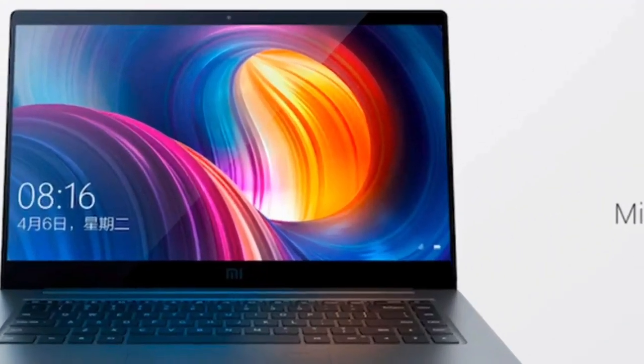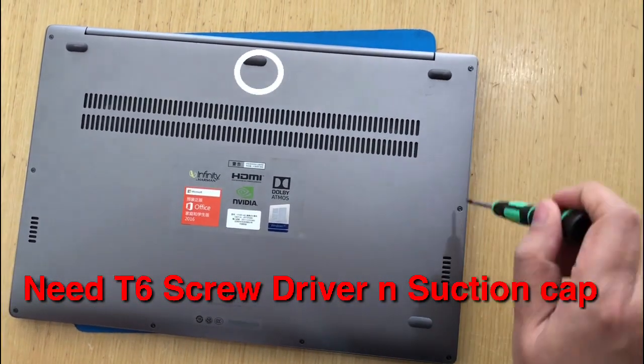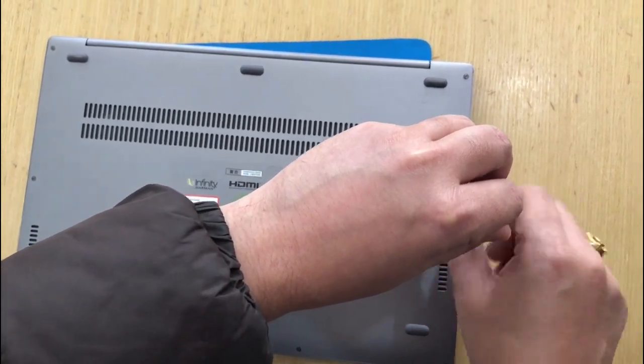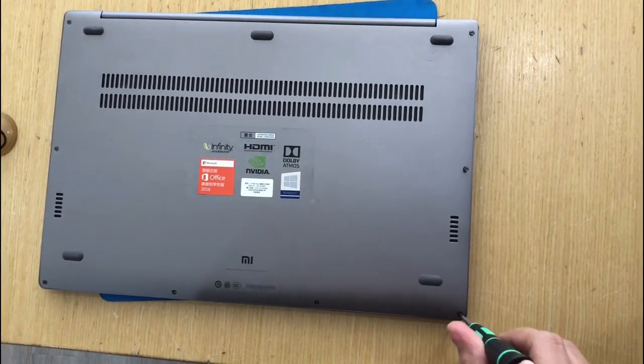Hi everyone, today I will show you how to open and add an additional SSD card in the Xiaomi Notebook Pro. We have a total of nine screws — eight are visible and one is behind the circle. We need a T6 screwdriver and one suction cap to open it. Just open the screws.